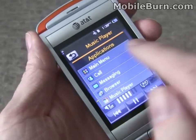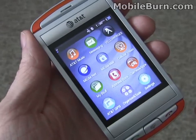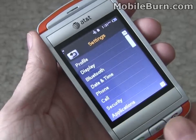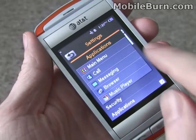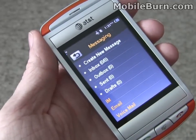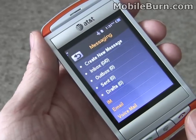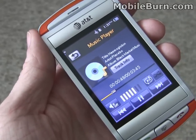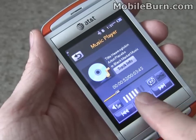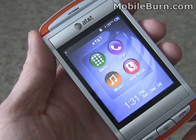You can actually do other things on the phone while music is playing. This button down here always brings up the shortcut menu. The red button takes you back to the standby screen in general, but when you're running an application like the music player, it takes you back to that app. Now you can see we're back at the standby screen.